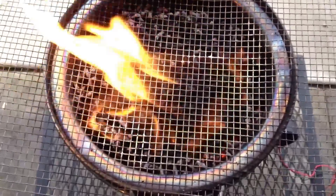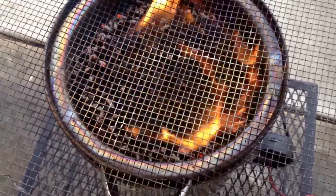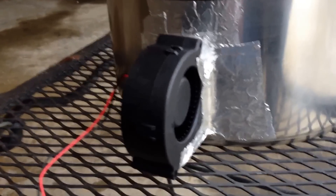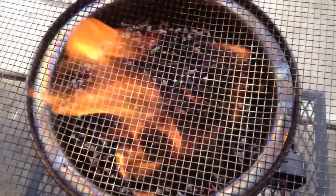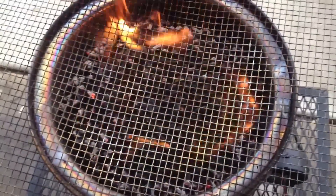Back again - I just wanted to show you. This has been running for about 10 minutes with no fan on, so it's getting enough air just through where the fan is hooked up. So you could just leave it running, and then if you needed to boil water, turn the fan on - or if you wanted to cook.